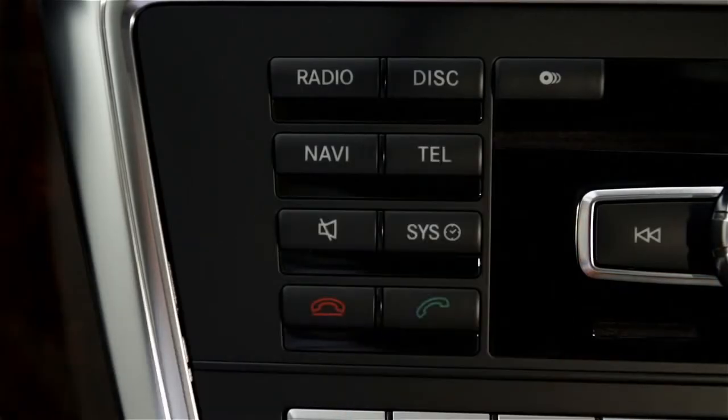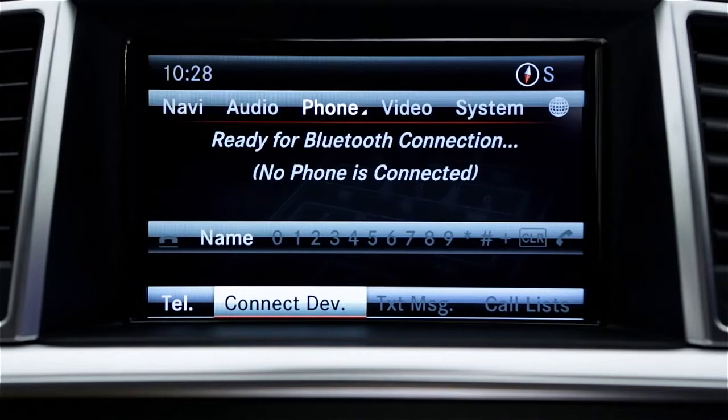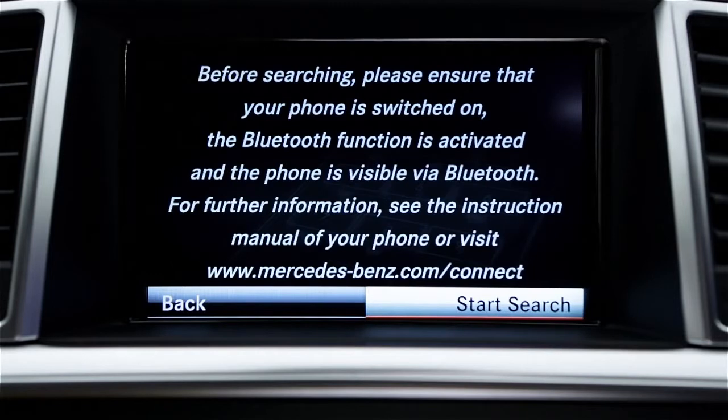Now press the Tell button or choose Phone from the top menu. This will display the main phone menu. Select Connect Dev, then select Search for Phone from Vehicle, then select Start Search.